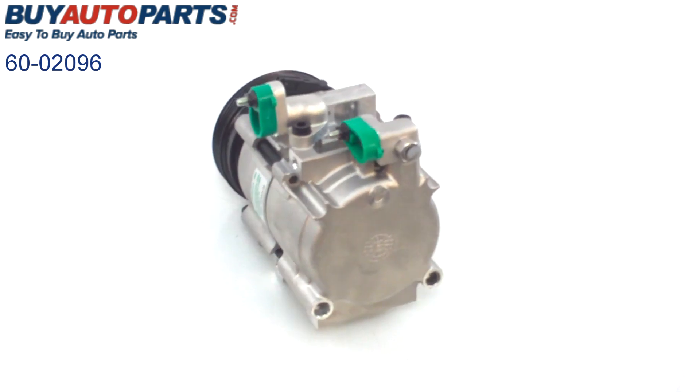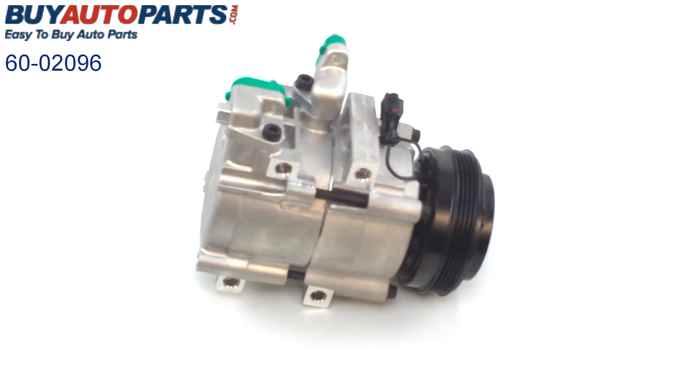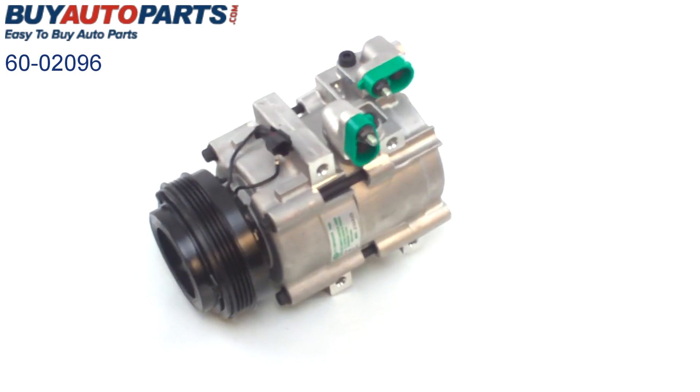This unit is also available as part of an AC kit which will include the compressor, the dryer, the expansion device, the oil, and the O-rings. This unit is going to be backed by our one year unlimited mileage warranty.